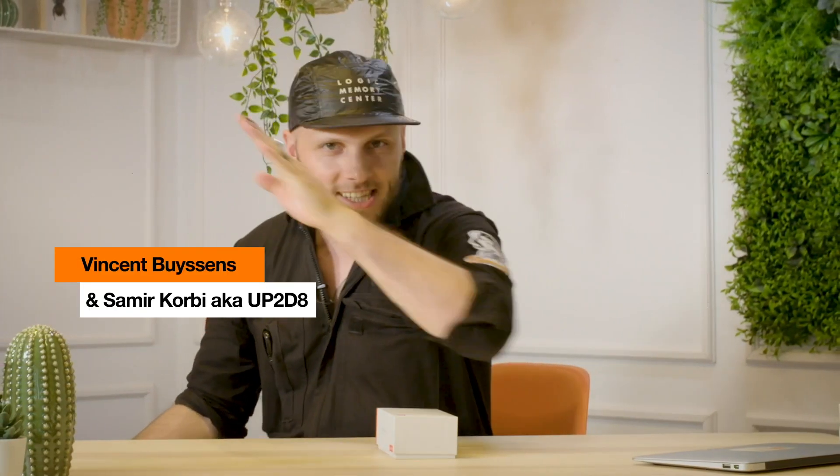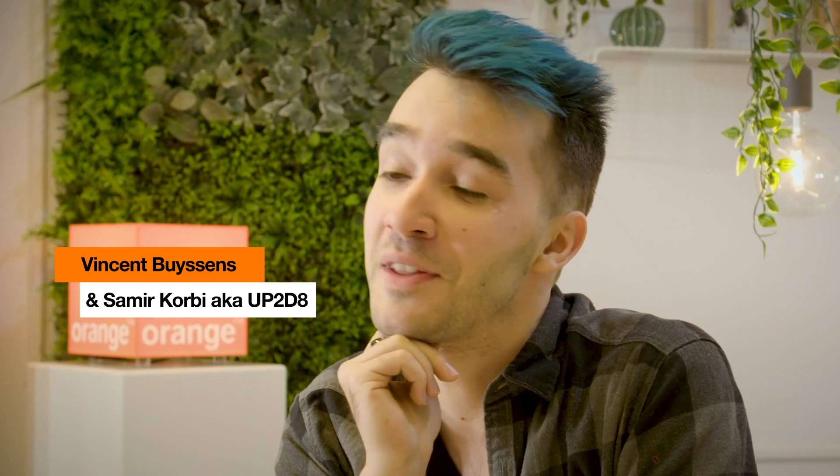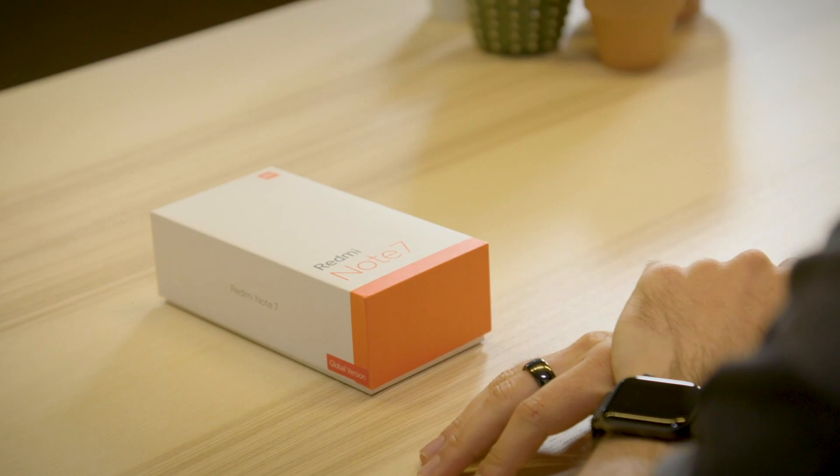Hello boys and girls. I'm Samir. It's your boy Vincent, the Unbox King slash genius. I'm a freelance content creator, story writer and full-time YouTuber, and also kind of a smartphone enthusiast. Today I'm talking about the Xiaomi Redmi Note 7. Let's dive into it, shall we?